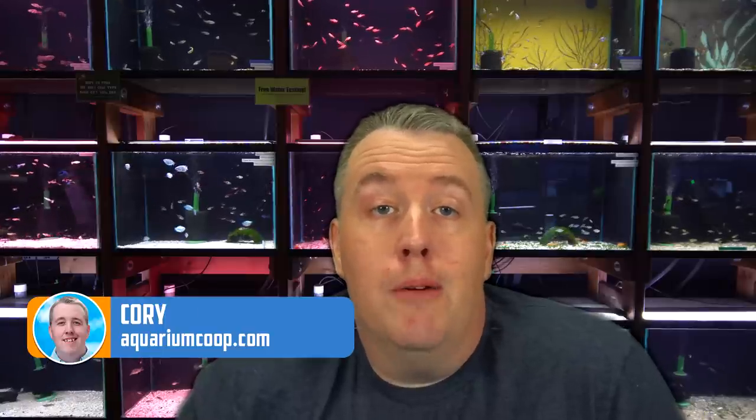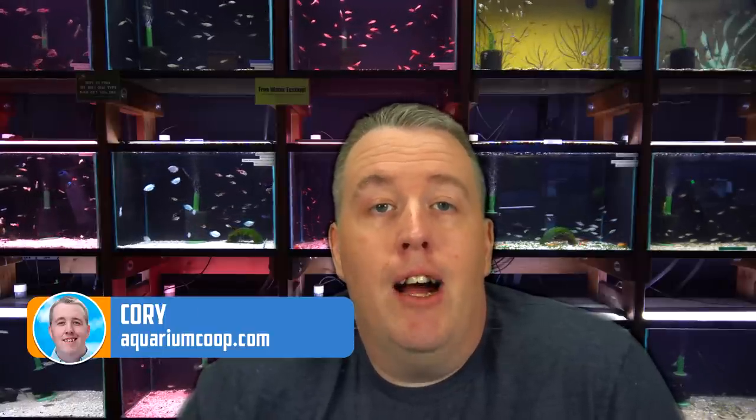Welcome everyone. I'm Cory from Aquarium Co-op and today we're going to talk about my top five dither fish. But first, I probably have to explain what a dither fish is because most of you may not be aware.